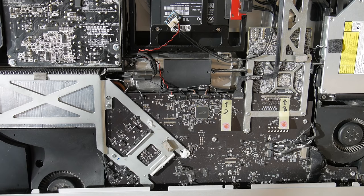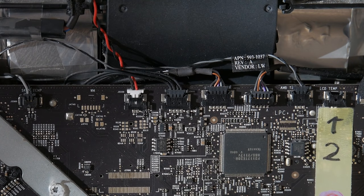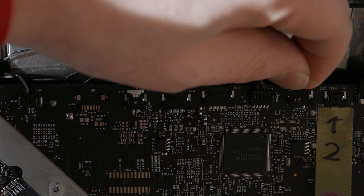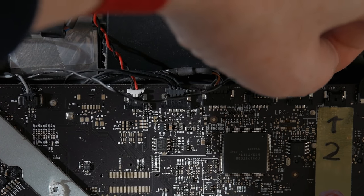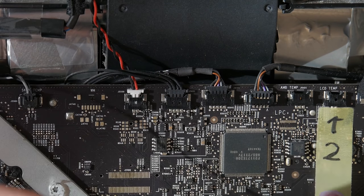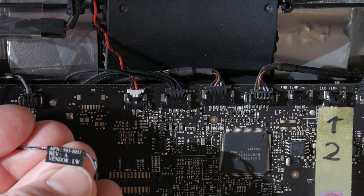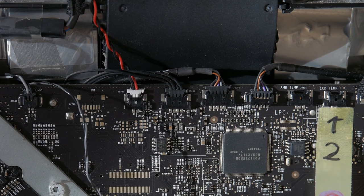Just before we remove the screws, connector number two here says 'LCD temp' — the LCD temperature connector. I'll zoom in a little so you can see it better. Next to that we've got a gray and black connector here. You can see the pins go towards you and on the back side it's all black — so when you put it back in, put it pin-side towards you. This connector reads APN 593-1037, Revision A, Vendor LW — it's the AWB temp.